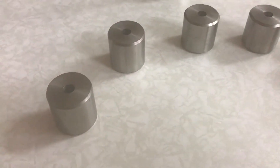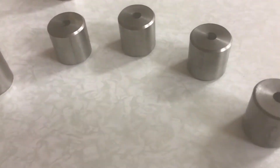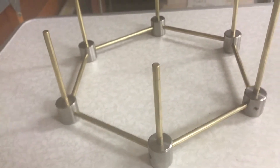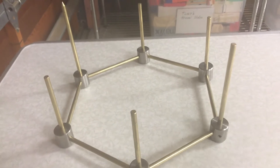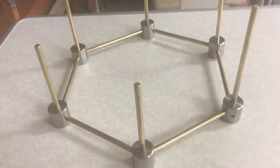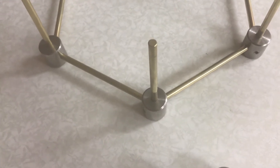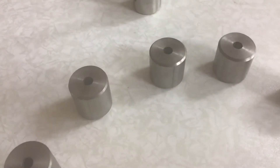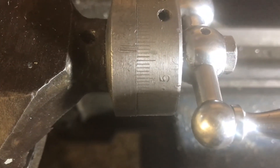Obviously this old lathe has seen better days, and sometime when I get enough time I'll take it all apart, clean and paint it, and do some repairs on it — like the cross slides and the back area which need some work too. Yes, it's an old lathe but it seems to be working reasonably well.